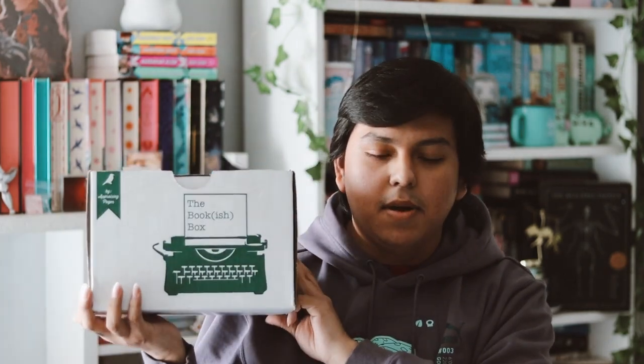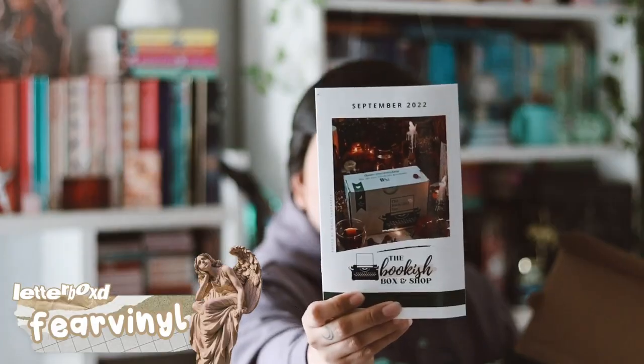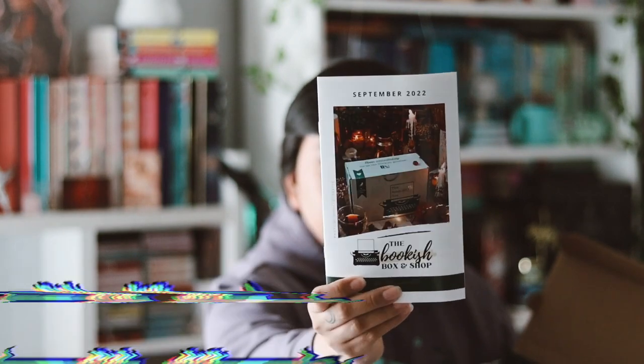Hey guys, welcome back to my YouTube channel! In this video I want to be unboxing my adult bookish box for the month of September. They're very delayed but we're still going to open it. We got our spoiler card for the month of September — this is the adult box because I already unboxed the YA one.